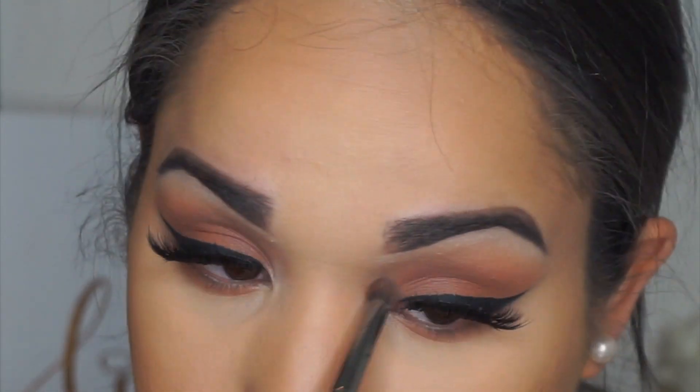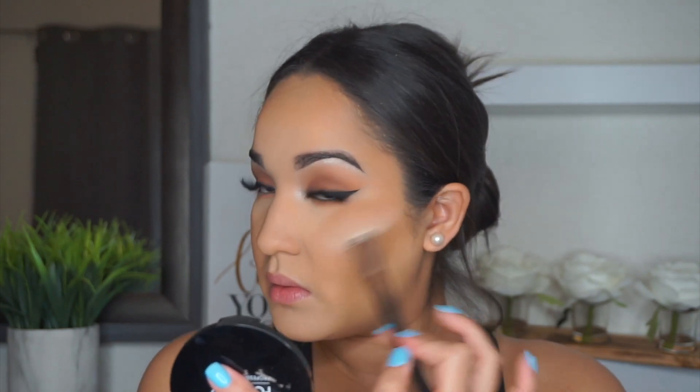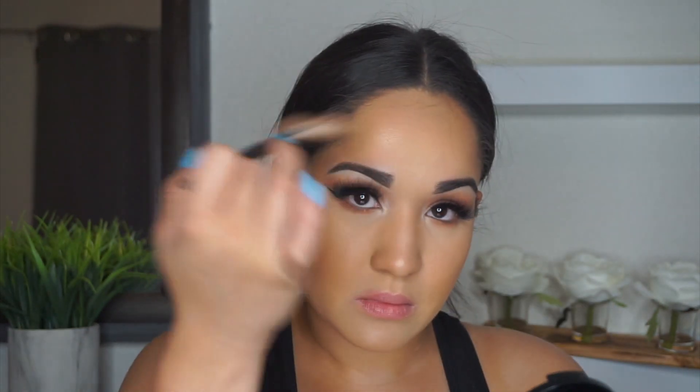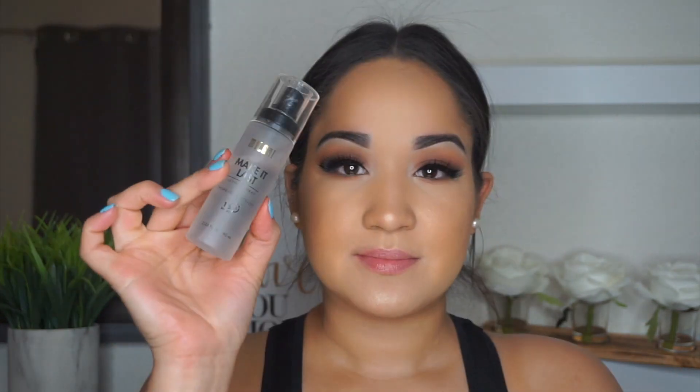For highlight I'm using the Makeup Forever Pro Fusion Highlighter in shade 02 — I love this stuff. But today I also went in with the Artist Couture highlighter in the shade Illuminati and used it as a topper over the Makeup Forever highlighter. Wow, the pigment is intense — look at that, it looks so good. I loved it.